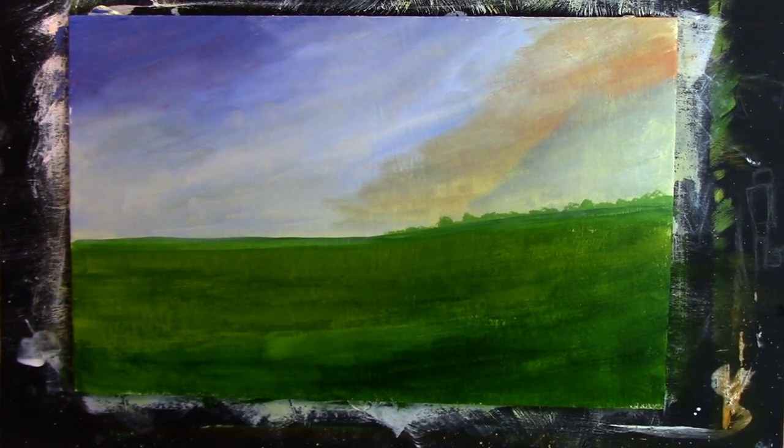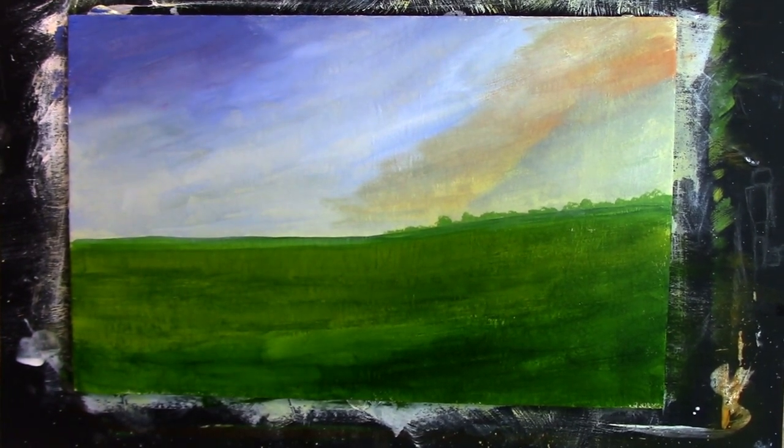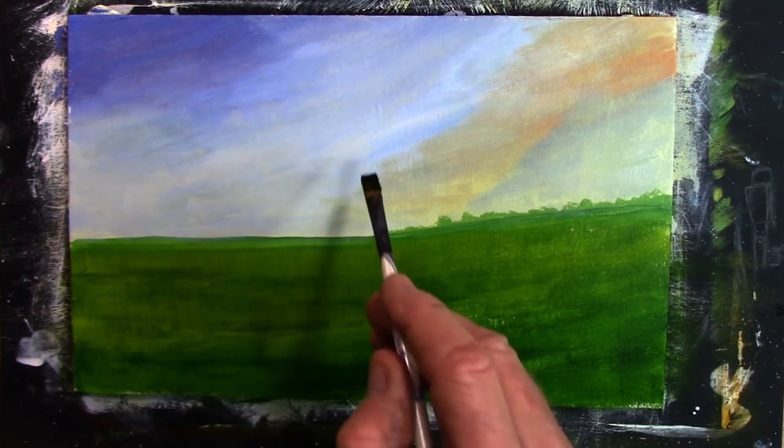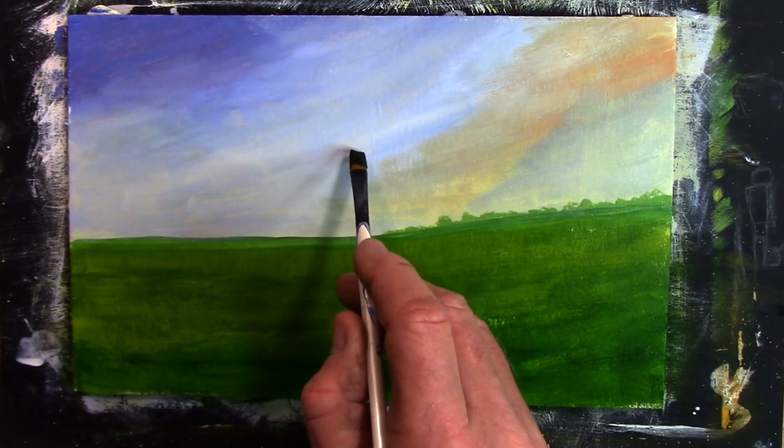Wow, that looks good - I'm quite happy with that. I'm going to get myself a little filbert brush - actually it's a little tiny short flat, a size eight. I've got a mind to get a little bit of black and burnt umber together, and a bit of green to that. I've got a mind to put a tree in here, I think.